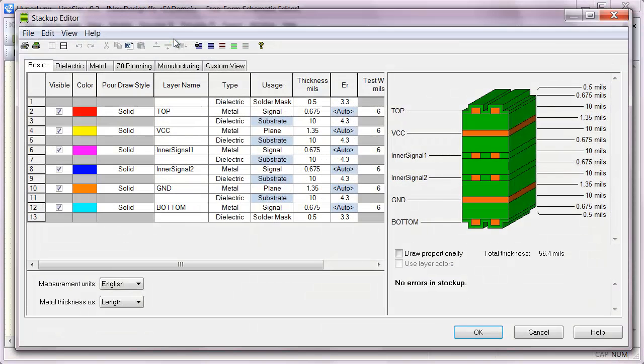There are a lot of design trade-offs to be considered when designing a stack-up. Probably the most common that comes into play is cost, but also signal integrity, power integrity, and EMI should come into play.